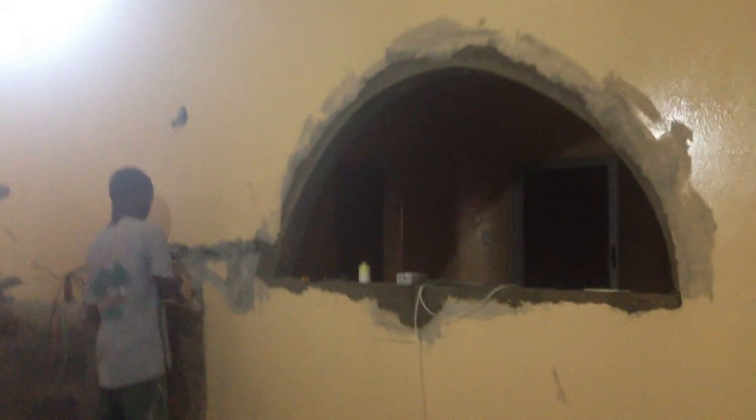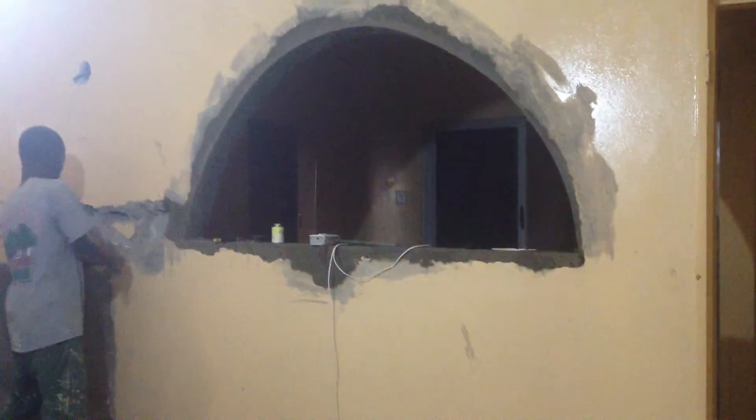This is day three of custom kitchen installation renovation.